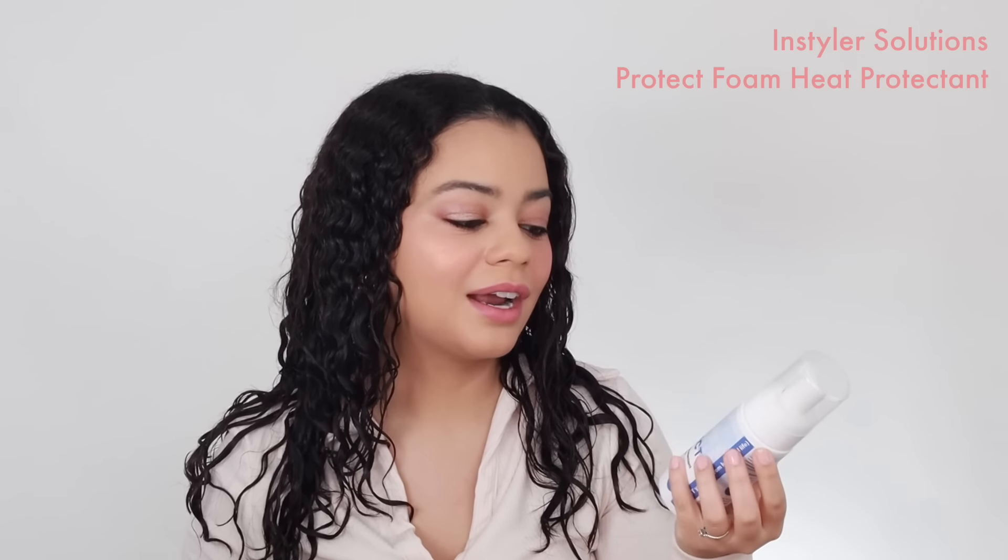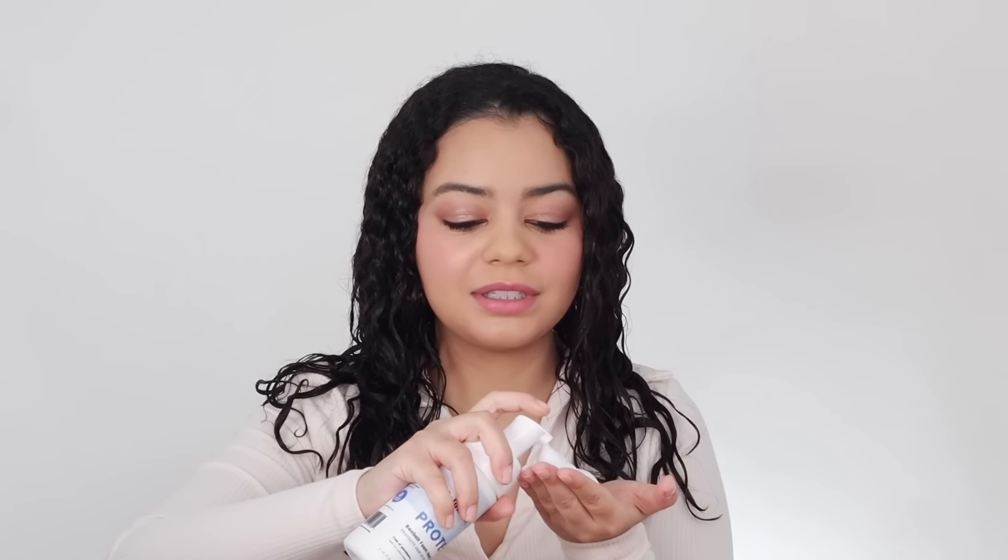Before I even start doing anything to my hair, I'm going to add a heat protectant. I'm trying some new products from Instyler — they just came out with hair products. This is the Solutions by Instyler heat protectant. I'm going to add a little bit on my hair. I always love to protect my hair from heat and this protects up to 450 degrees Fahrenheit. This is a foam, which is interesting — it's definitely something new and different.